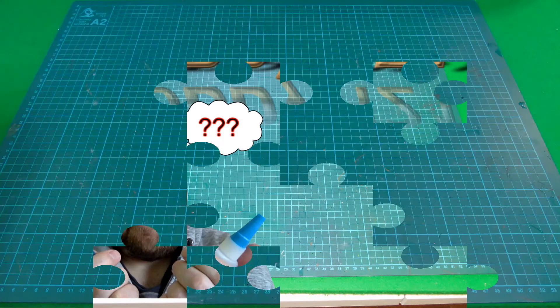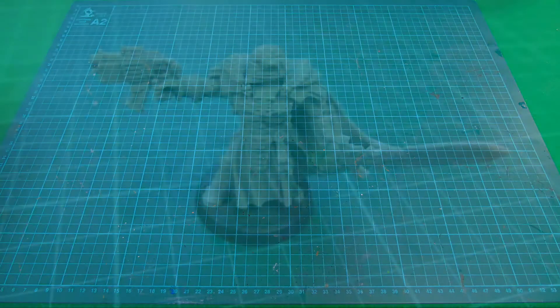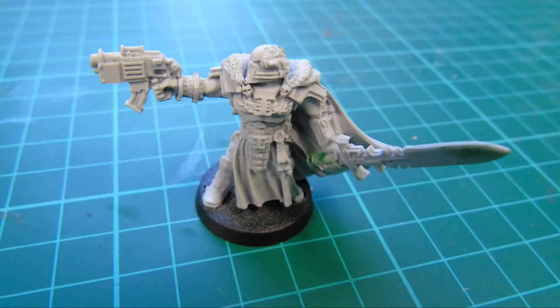What's going on YouTubers, gamers and fellow hobbyists, and welcome to this episode of Hobby One-to-One where we're going to be looking at how I prepare resin miniatures. For this video I'm going to use this Inquisitor with bolt gun and power sword as an example.